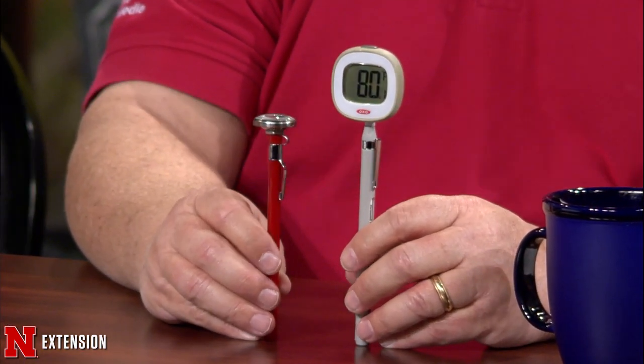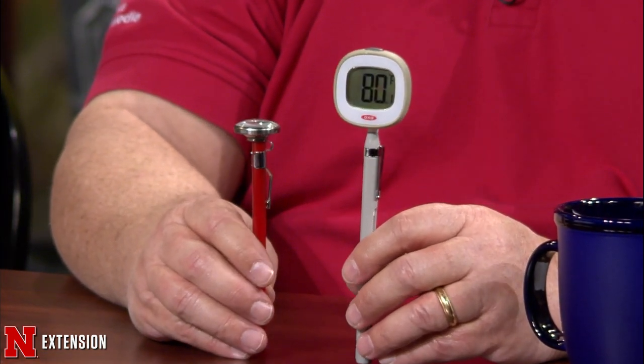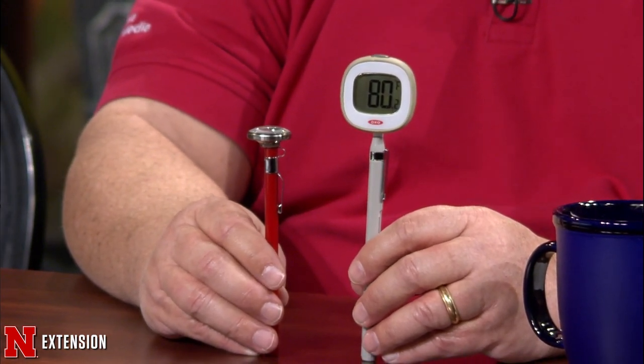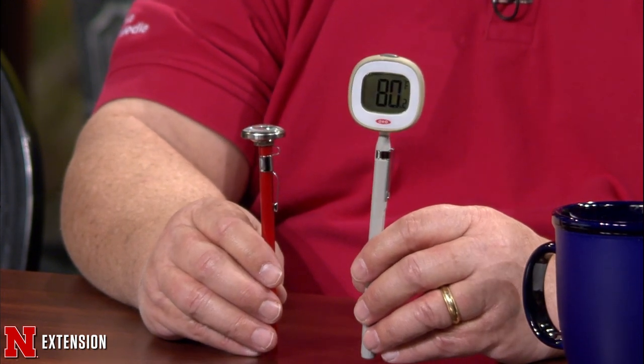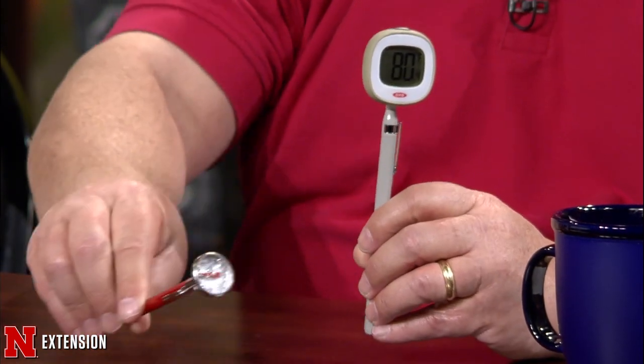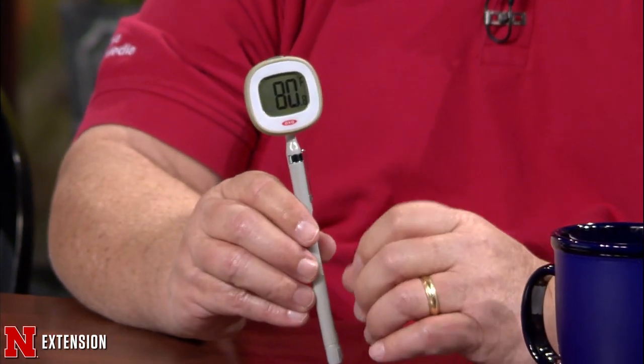We've had a really strange winter and people are saying their lawn isn't greening up 100%, or asking whether it's time to put on pre-emergent. The best way to gauge that is with a soil thermometer — not ambient temperatures. Use a cooking thermometer, preferably digital, stuck into the ground two to four inches to get your soil temperature and determine whether it's warm enough for the turf to be greening up. Soil temperatures in the 50 to 65 degree range are optimal.